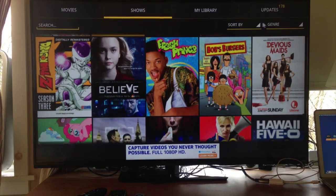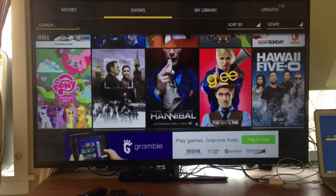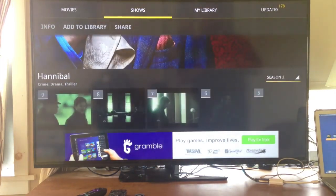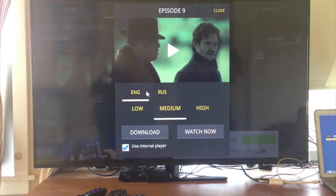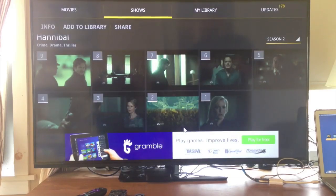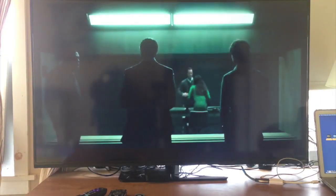Let's watch an episode of Hannibal. Click it and you can view all episodes at the bottom, scrolling down to see everything available, and you can change the season. Let's watch the latest episode. There are also subtitles available — here's one in Russian. Let's play it on Medium and hit Watch Now. It buffers briefly and then starts playing. It stutters a little at the start until it stabilizes. And it's in Russian — not subtitles, but Russian voiceover. We could switch it back to English if we wanted.